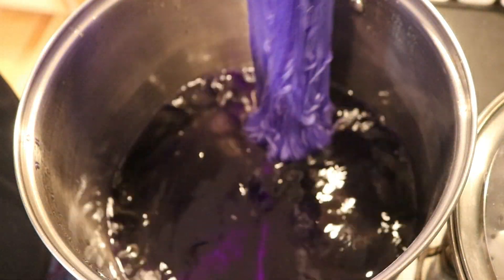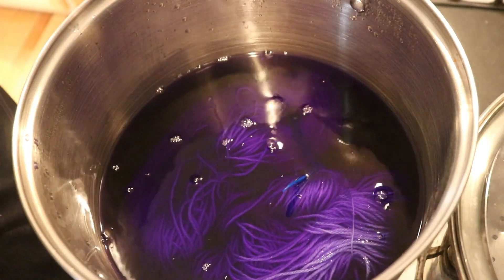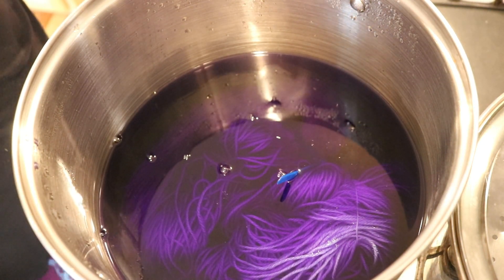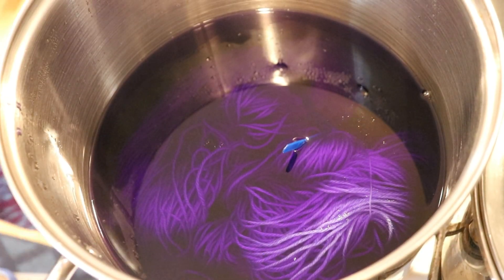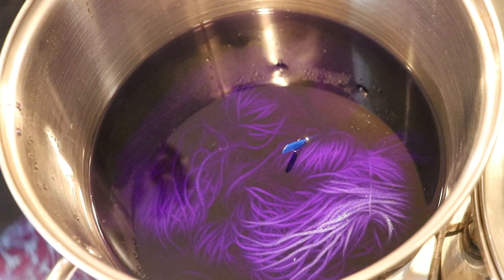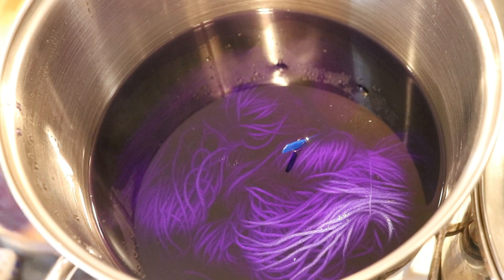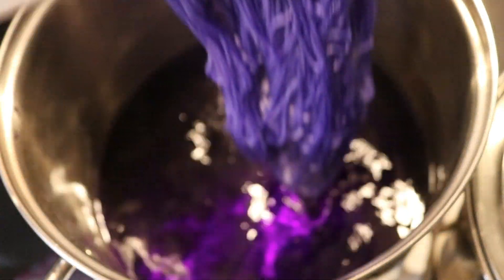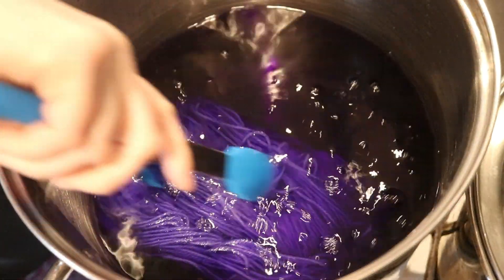One thing we can imagine happening right off the bat is that the acid in that yarn could allow some of this color to start striking really, really fast. But the other thing you can imagine is that since there was some acid in the yarn, once you rinse it out you start to neutralize it a little bit again, and so the massive amount of water in here will dilute that acid.